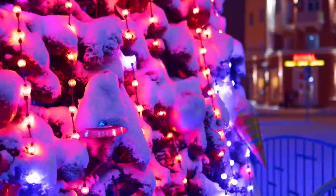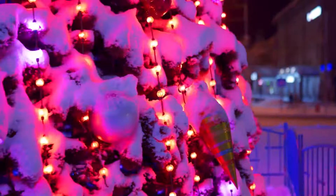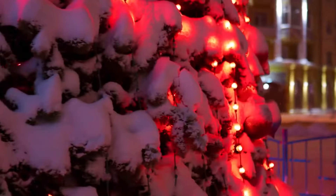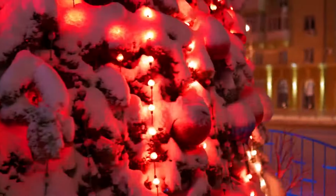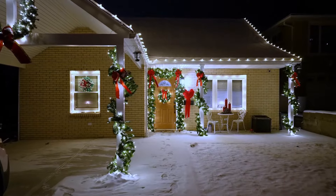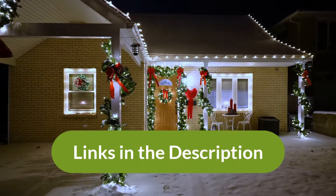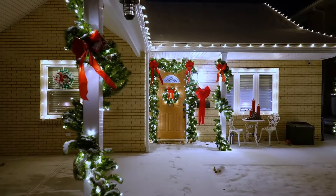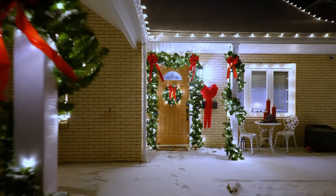If you're more into colors, think about getting color-changing tree lights — these lights are fully programmable and customizable. You also want to think about adding garlands or lights to your windows and front door. This makes your house exterior look much more put together, and you can also add lights to your garland or the railing of your patio.